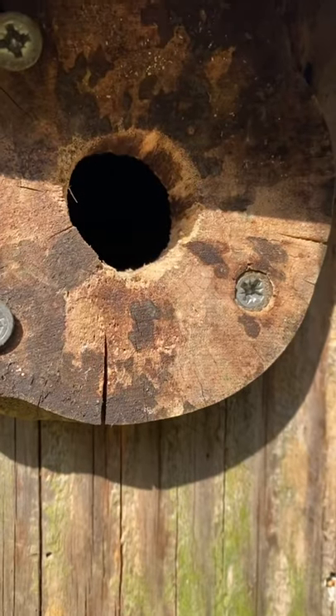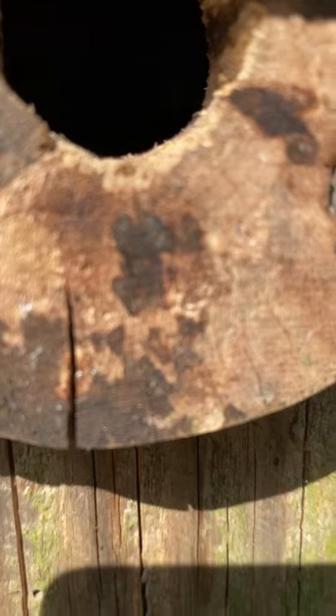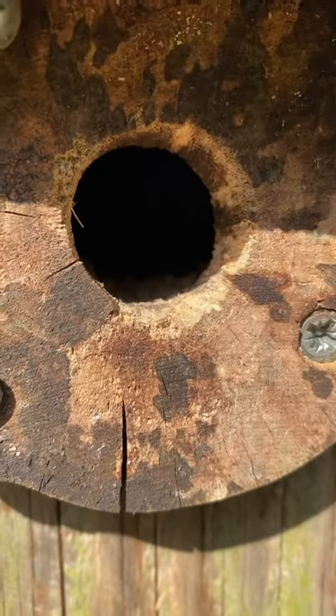There's a blue tit trying to get in. Can you see those teeth marks there? It's already trying to get its way back in. So we're going to war — metal fronts are going on.